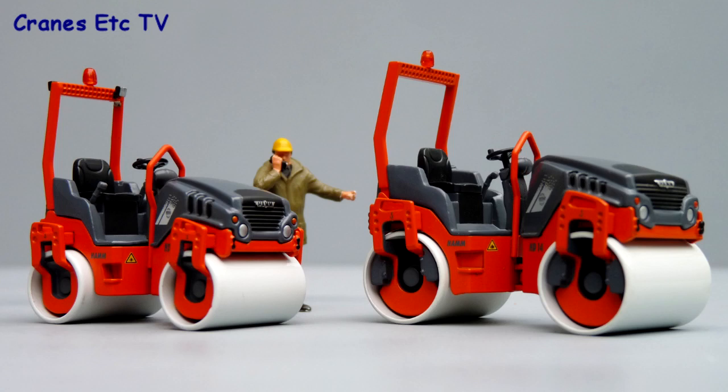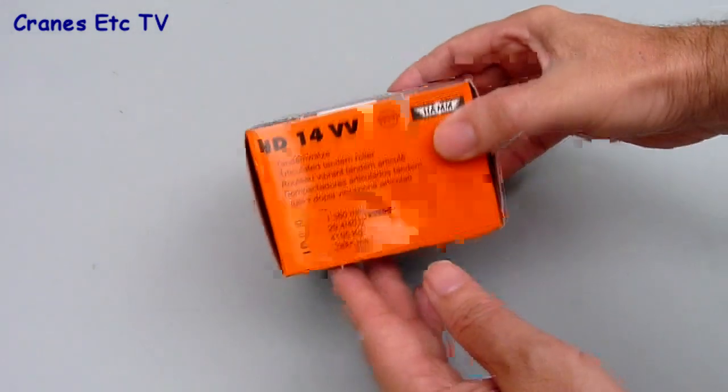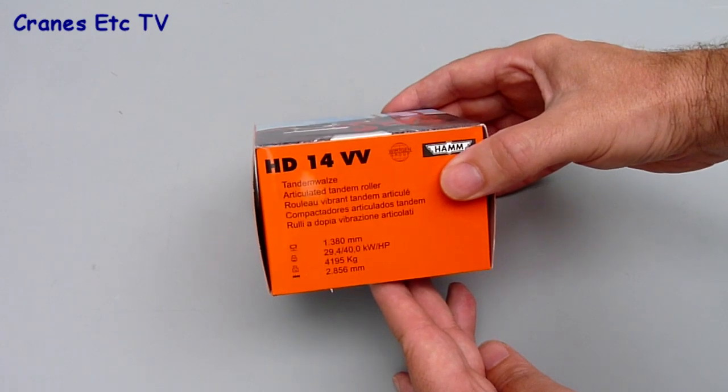These two models by NZG are of the Harm Compact line of tandem rollers. NZG 715 is the 3-tonne HD12 and NZG 716 is the 5-tonne HD14. Both models come in the same hand-branded box style, so we'll look at the HD14.